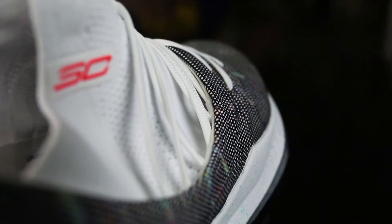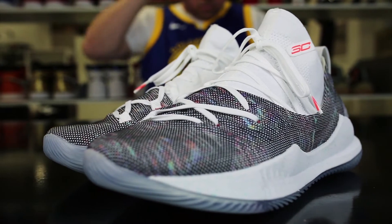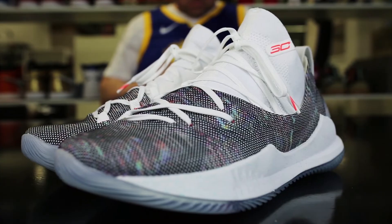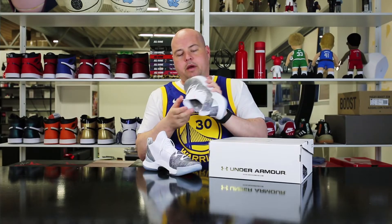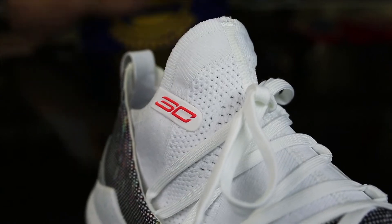Wrapping around your feet is the Anafoam — it's a material that molds to your feet while wearing it. It gets warm and molds, so it fits perfectly. We also got the inner sock, it's a knitted booty.